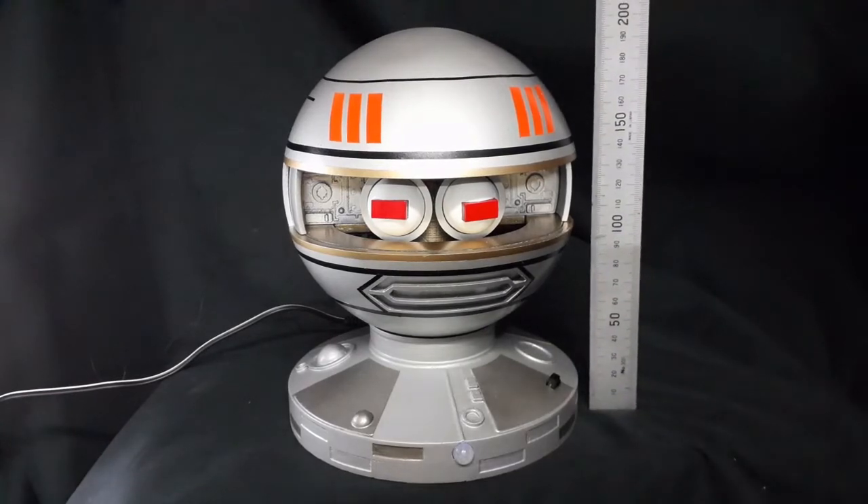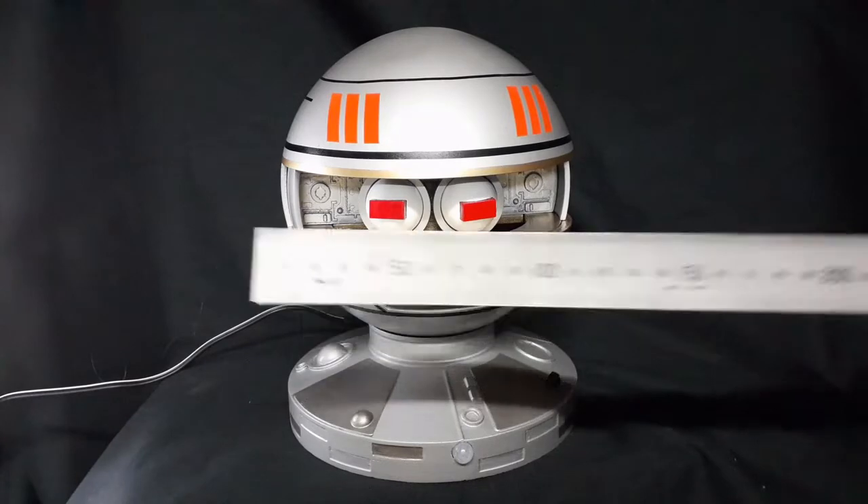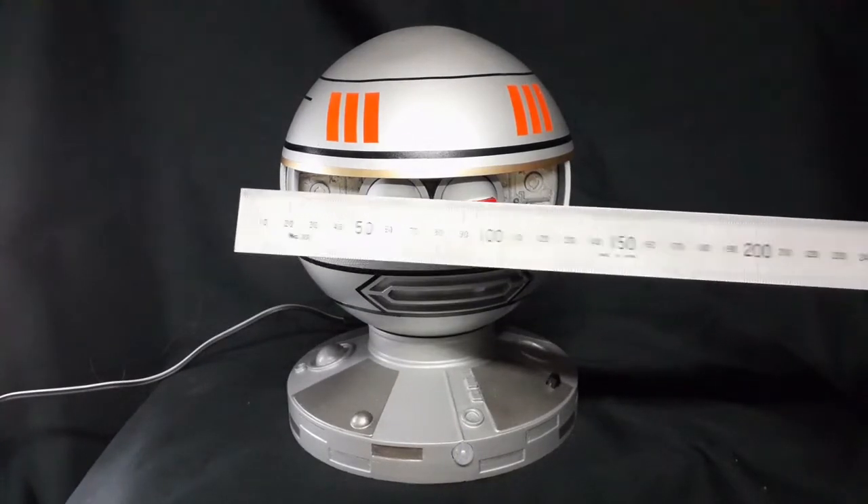Xeroid stands about 200mm high. The dome's about 150mm across.